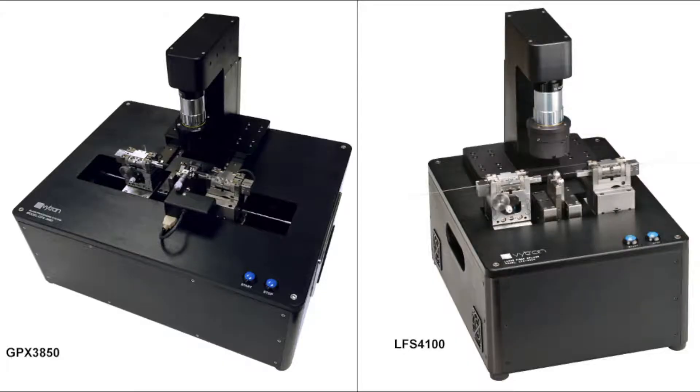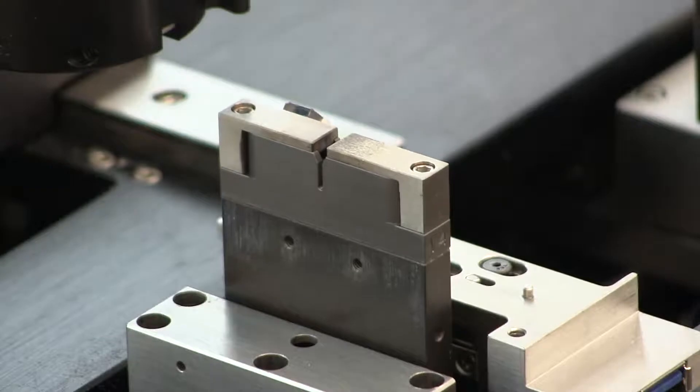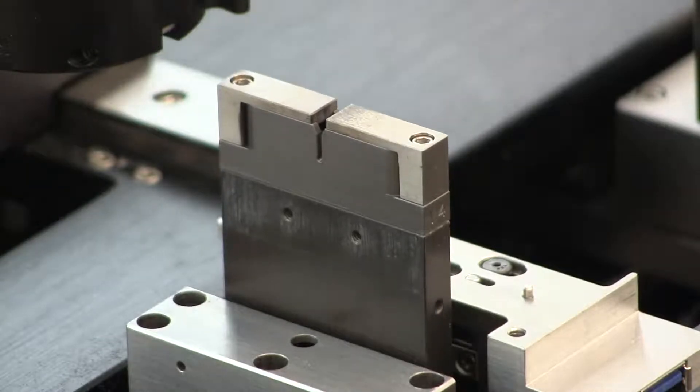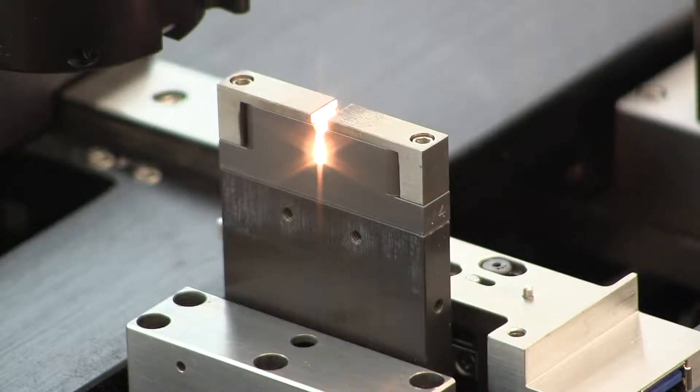GPX glass processors and LFS large fiber splicers use resistive filaments to process fibers. When a new or newly refurbished filament is first installed, it must be cycled between operating and room temperature several times to stabilize its thermal output for consistent heating performance. This process is called burning in a filament. In this video, we will demonstrate how to burn in a new or newly refurbished filament.